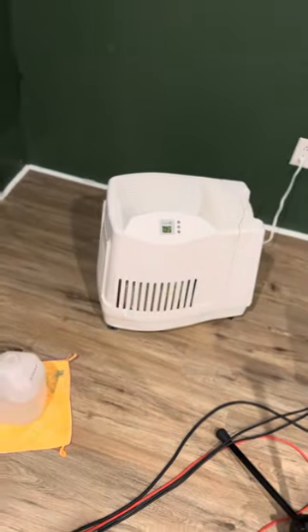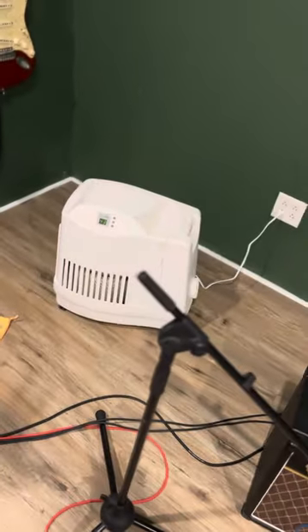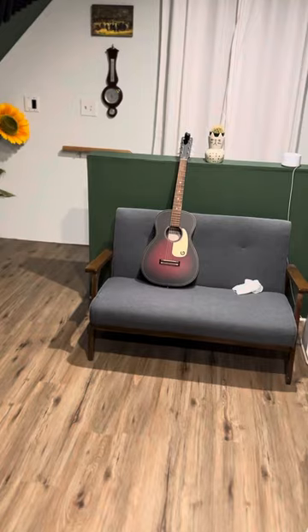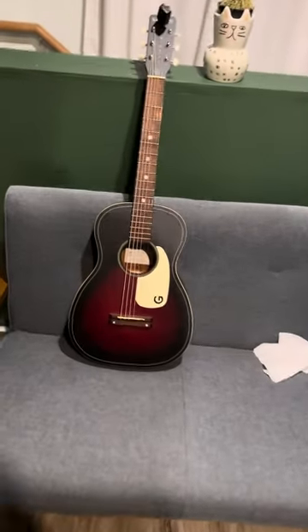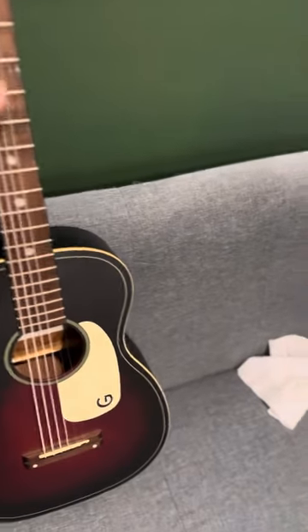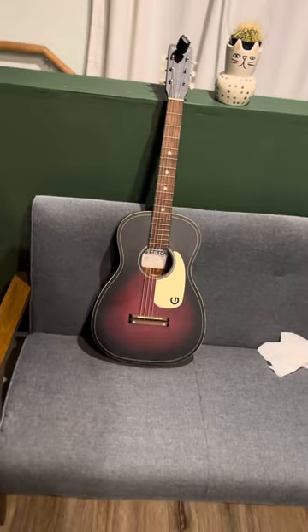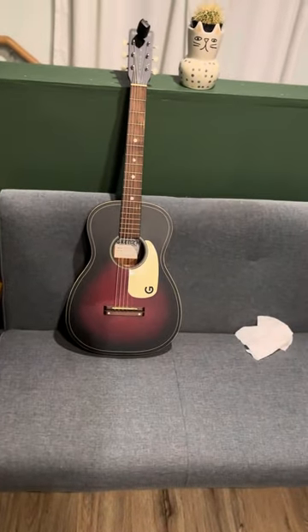You need to have yourself a humidifier if you are going to have a studio in its own building like I do. In any case, this here is a Gretsch Jim Dandy, and I absolutely love this guitar. It's really cheap, but it sounds so beautiful.